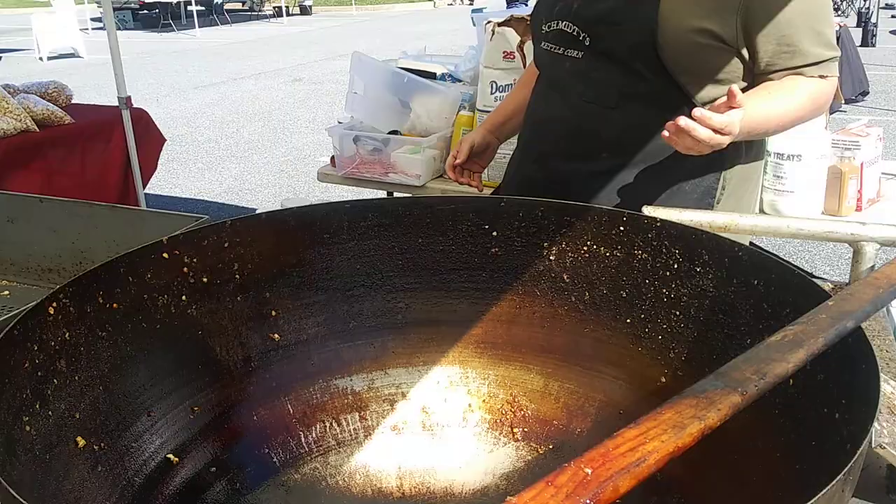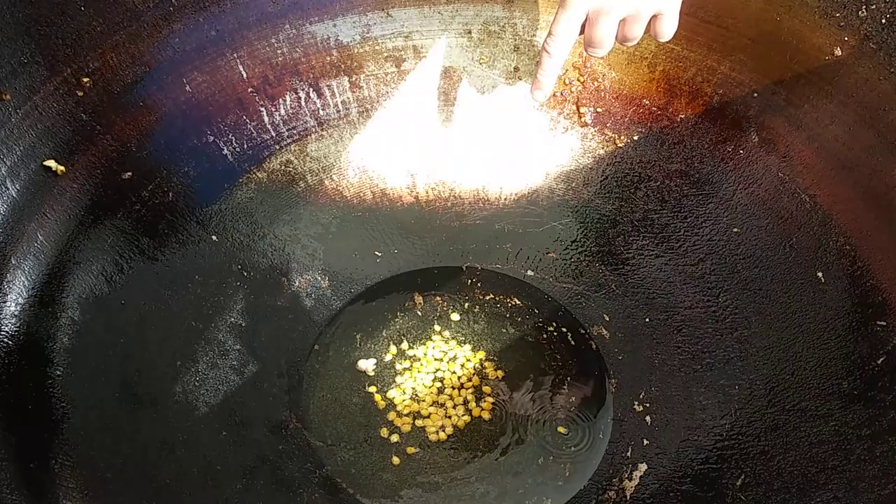I'll actually tell when the oil's ready — there's actually going to be little bubbles here in the top corner.